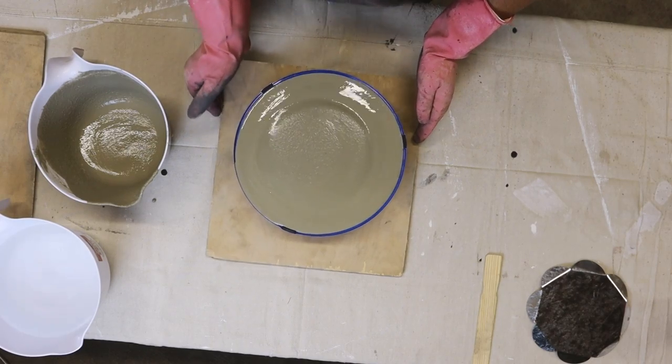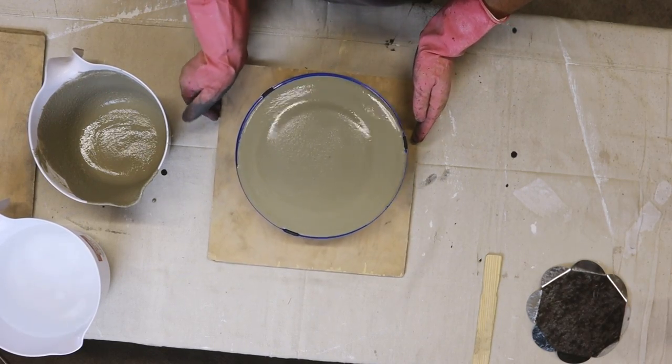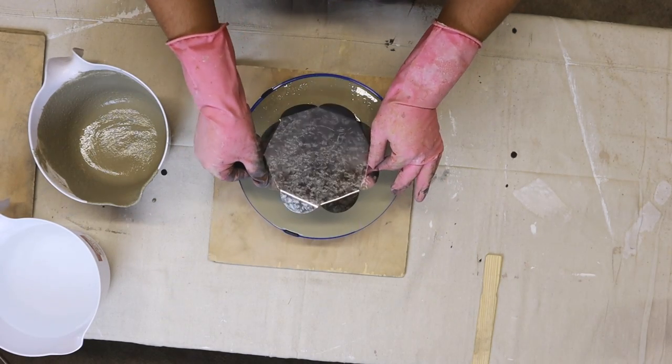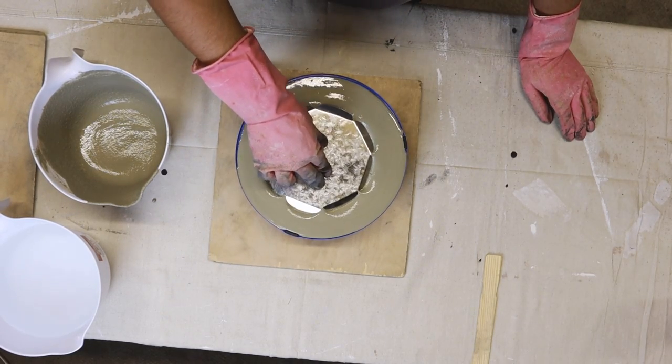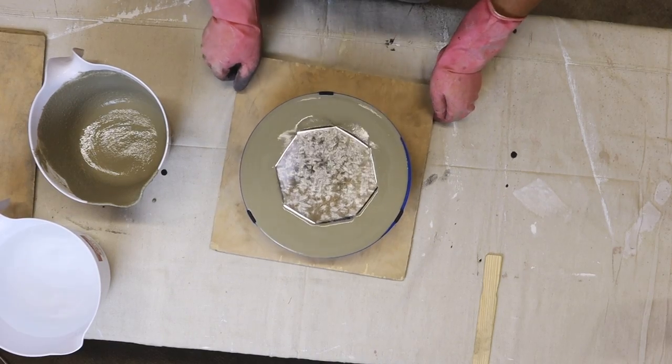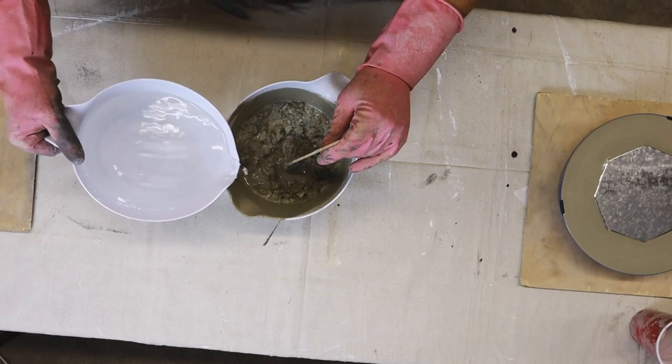I'm filling the bowl with cement up to the rim. Next I'm going to take my metal reinforcement piece and put it right into the center. It's not really going to cover the metal part since the mold is so thin, but that's okay — this is going to be the bottom side anyway.